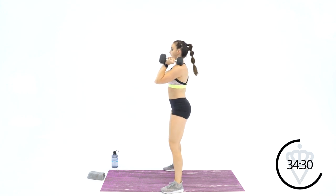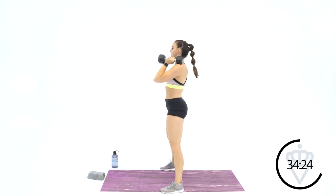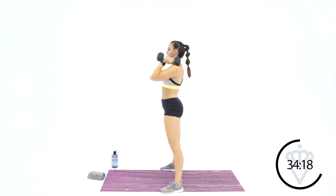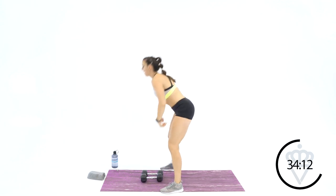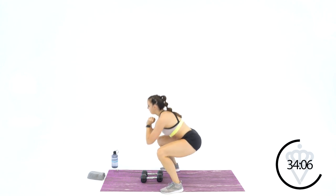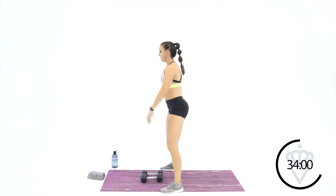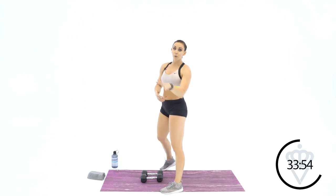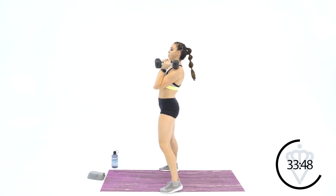Dumbbells up — we're back to 8, keep those elbows high. 2, 3, 4, 5, 2 more, 7, and 8. Dumbbells down — 8 just bodyweight. 1, 2, 3, 4, 5, 6, 7, and 8. You know the moves — go at your own speed. Modification: drop 1 dumbbell, or just don't go down as far. We're up to 10s.